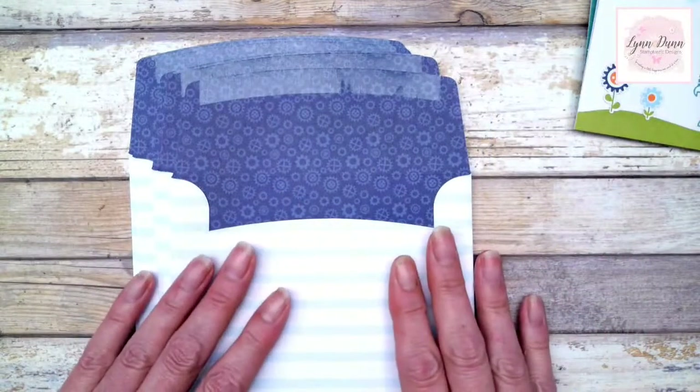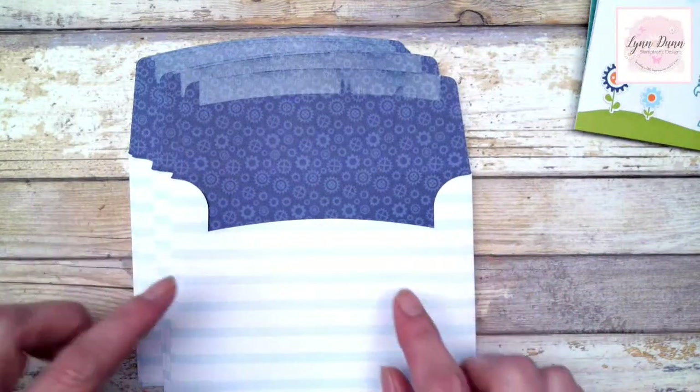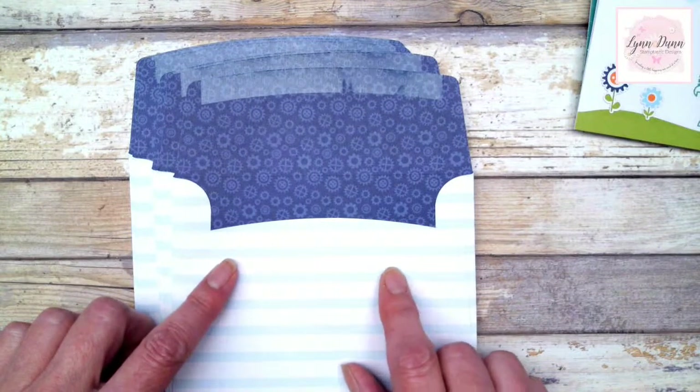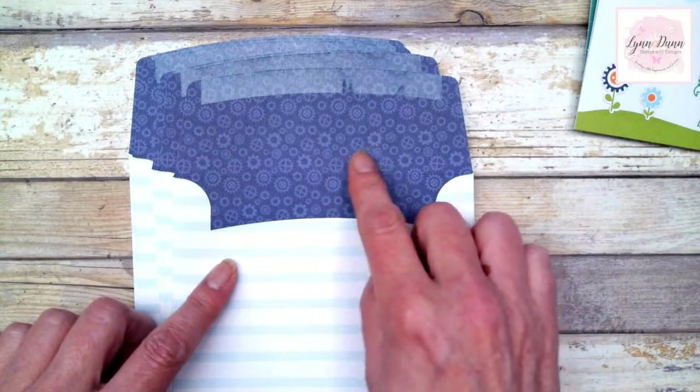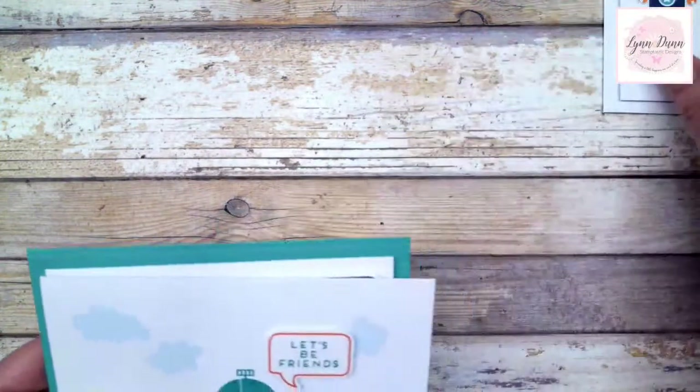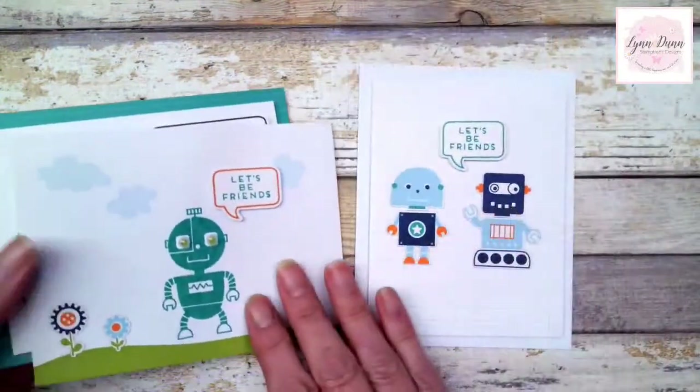So they have this fun pattern on the front, and then this pattern on the inside. When I took apart the envelopes to create some of the alternate cards, I had this design to work with and this design — so that was pretty fun. There are nine different envelopes that coordinate with the cards from the kit.